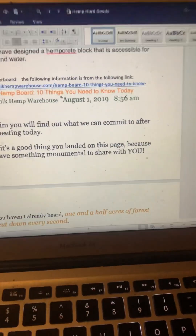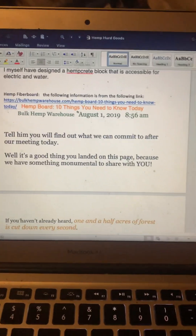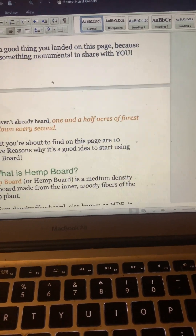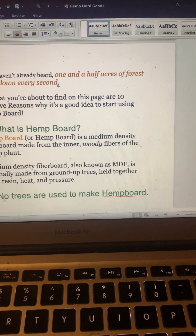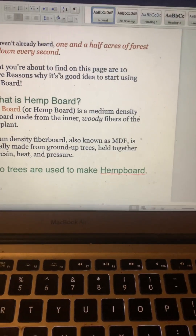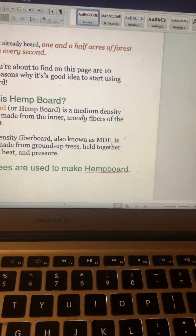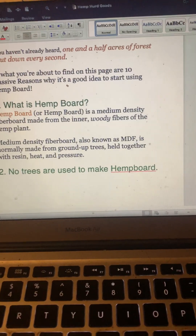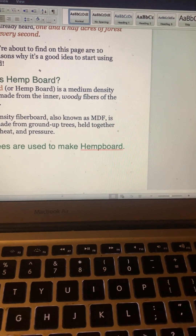Hey everybody, hope you're doing alright. We've got some info on hemp fiberboard — there's a link if y'all want me to send it, just leave a comment. So, what is hemp board? Hemp board is a medium density fiberboard made from the inner woody fibers of the hemp plant — the hemp hurd, shives, or stock. MDF is normally made from ground-up trees held together with resin, heat, and pressure.